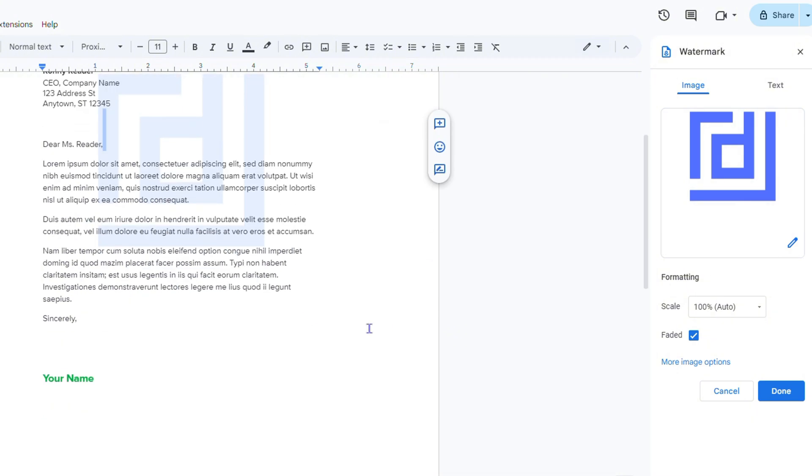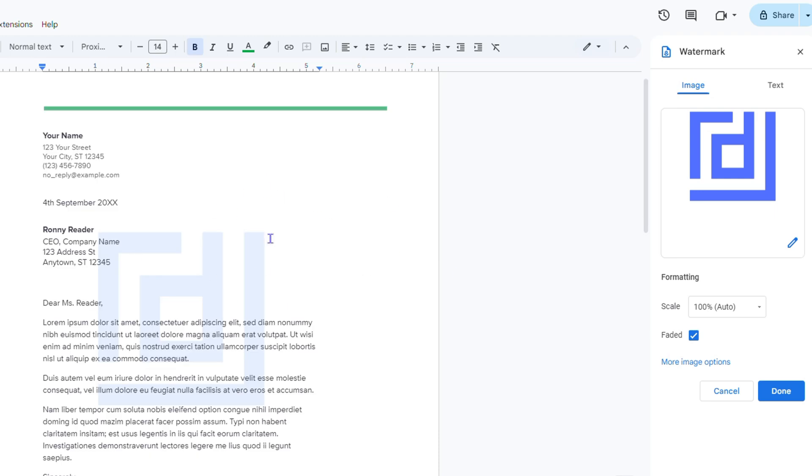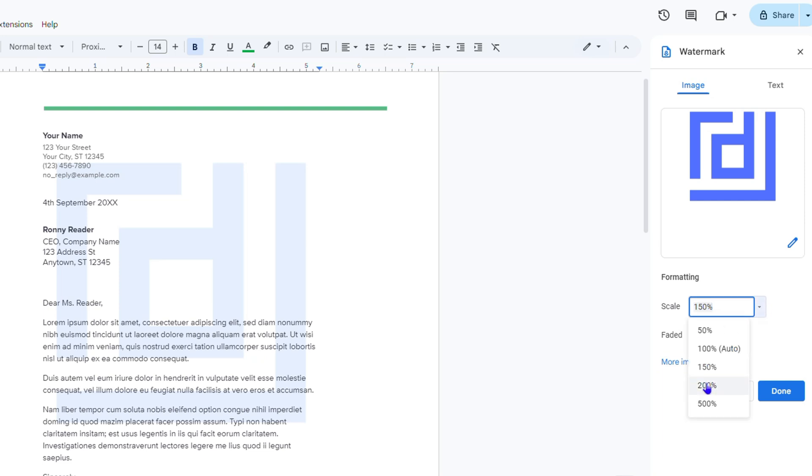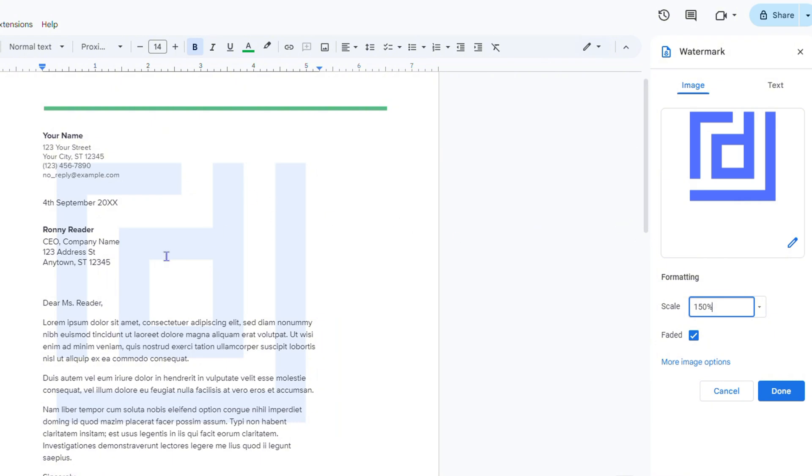You have your watermark in the background. You can also change the sizing using the scale option — you can switch to 50%, 150%, or whatever you'd like. Let's say 200% is a bit large, so let's go with 150%.